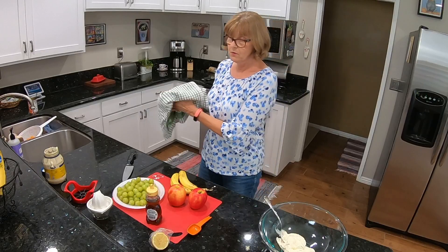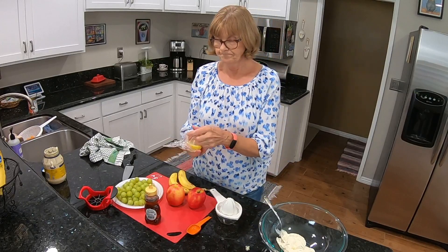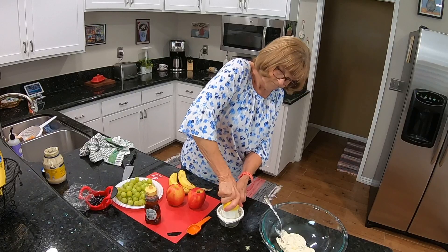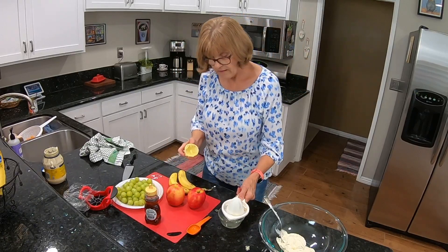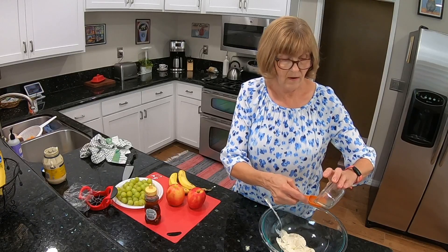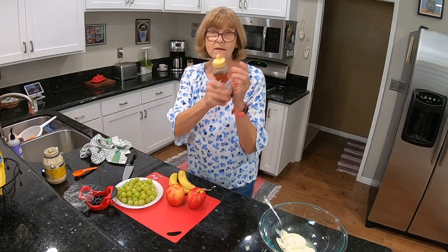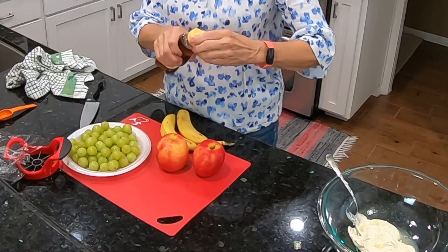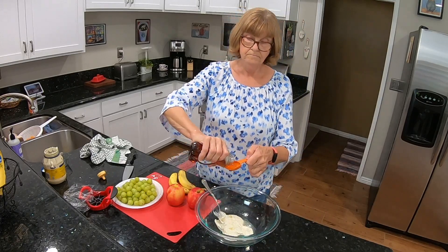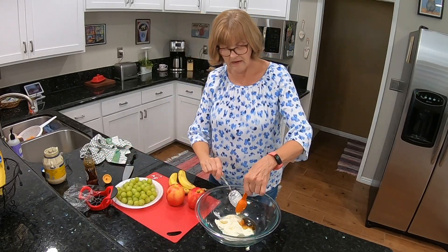I need one tablespoon of lemon juice, so I'm just going to squeeze it out. That looks like about almost not quite one-half of a small lemon. Now one tablespoon of honey. Got that going and I'm going to get this all mixed together.